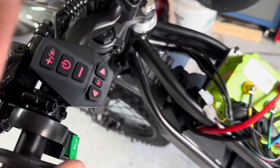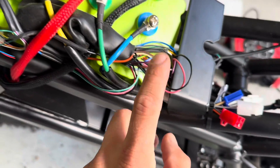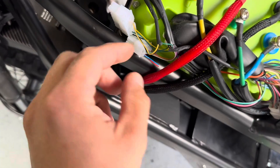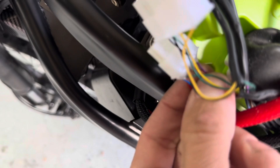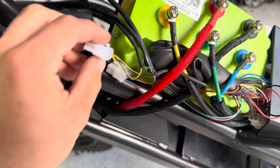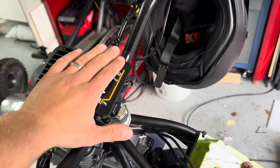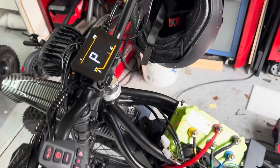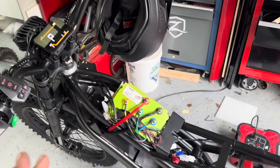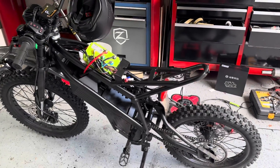I still have two wires left to figure out — the CAN bus plus and minus from the Far Driver to the factory harness. I'm pretty sure it's going to be the purple and brown wires, but I'm going to test that later so I don't burn anything up. For now, I'll just zip-tie my phone since I don't have a phone mount yet, just to see how much top speed we have. Should be a huge increase — let's go for a ride.